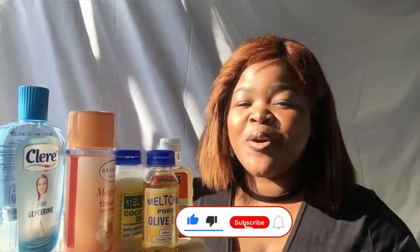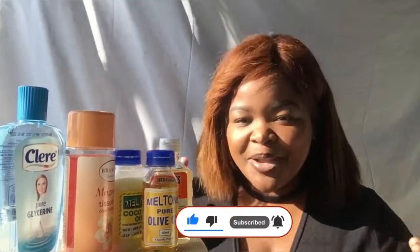Hey besties, welcome back to my channel. This is Sabulous Peter Lazy. If you don't know me, please smash that subscribe button to get to know me a little bit more. To all my returning Sabulous Bestie gang members, welcome back.